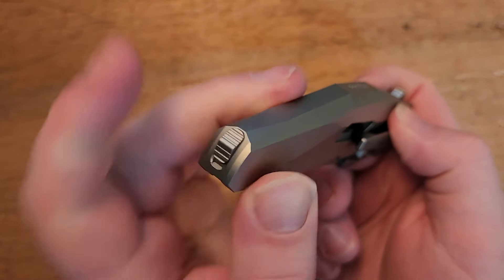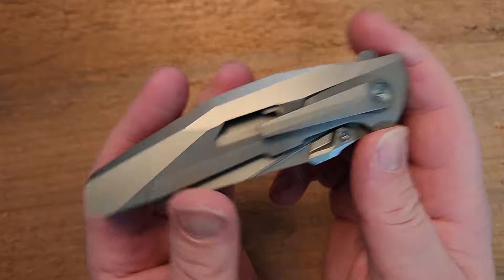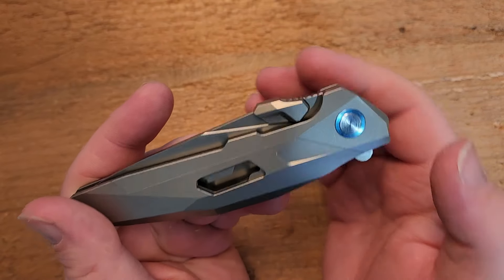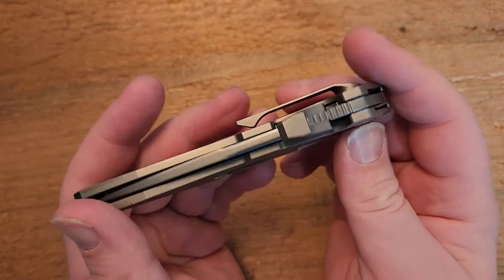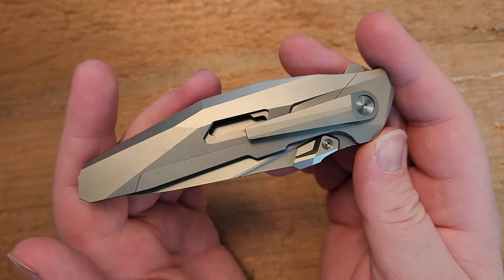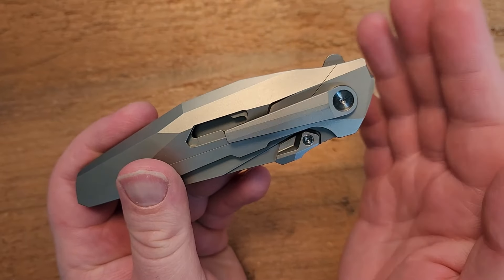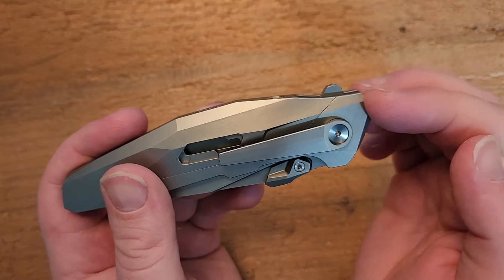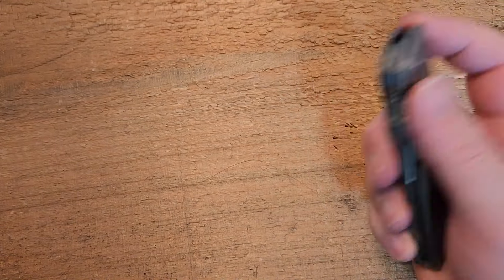Moving on from those two things, the other thing going on here that you can't readily see is this has dual-row ceramic bearings, which is fantastic. I wish we saw that way more than we do, because they really make a difference in the performance of the knife — especially on something high-end or hard use, something that's supposed to be above and beyond. I feel like it's one of those features that ought to be there.